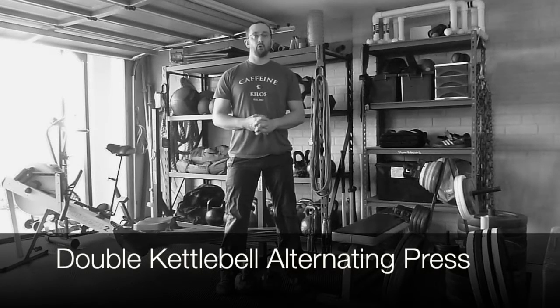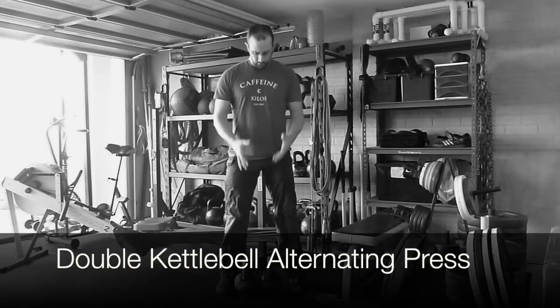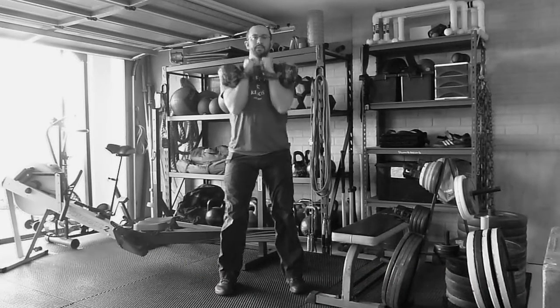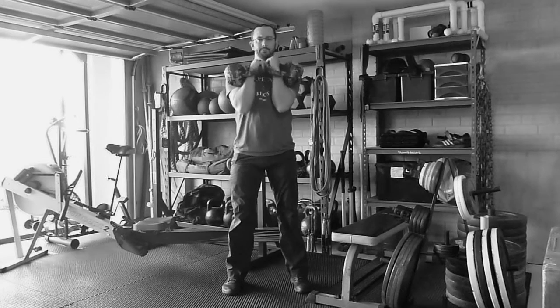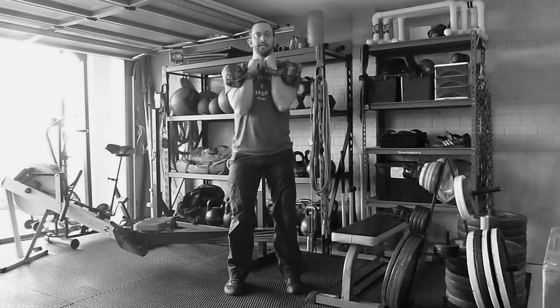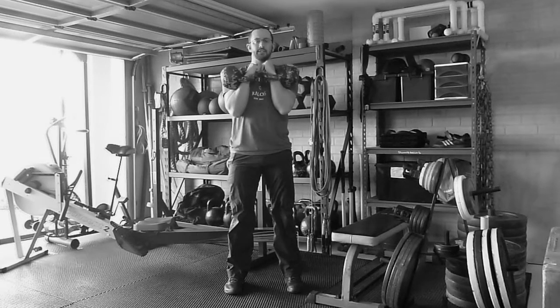This is the double kettlebell alternating press. I've got two kettlebells — I'm going to clean them up into the rack position. In this position I've got them nice and close, elbows are tucked in. As with all presses, feet are about hip width apart.